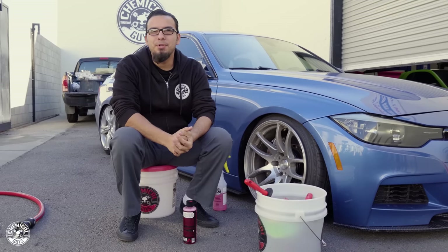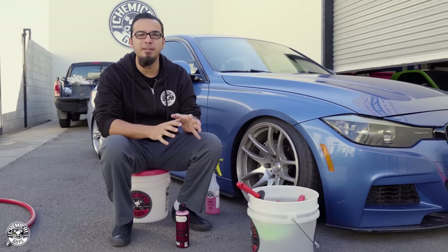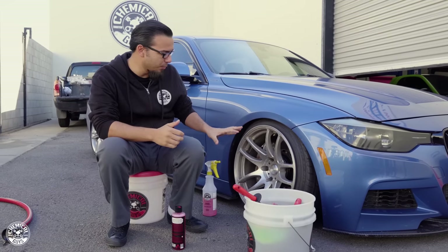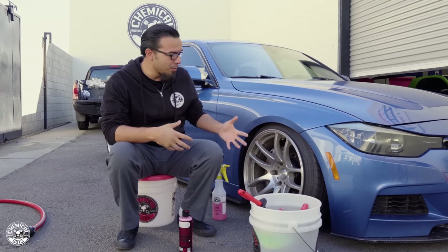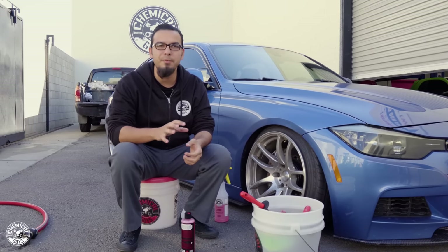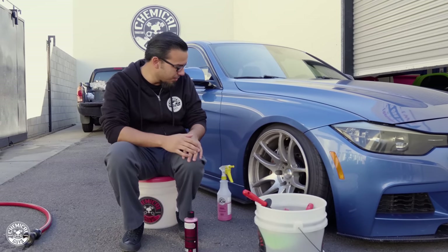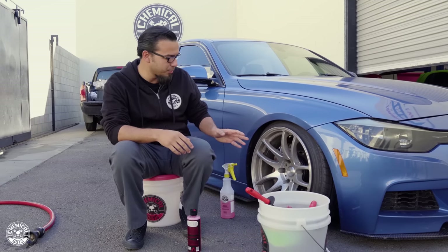What's up everybody, welcome to another episode of Chemical Guys Detail Garage. Today I wanted to do an in-depth wheel detailing video — except for cleaning the tire — focusing on the rim itself, the barrel, and the caliper. The owner of this BMW got into a mud puddle and now these fresh wheels aren't looking so good. We're going to use one wheel cleaner and a variety of brushes to make these wheels look their best.